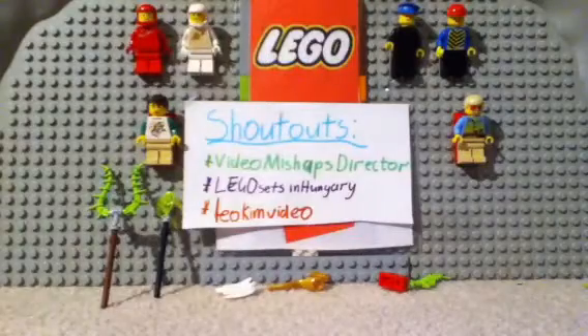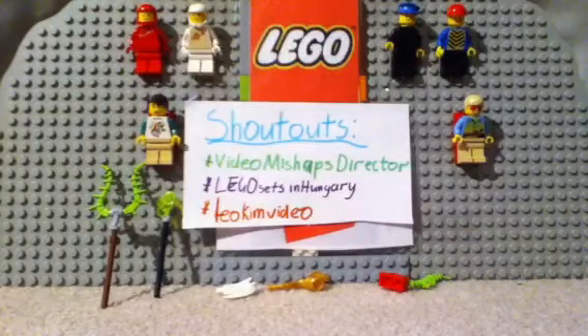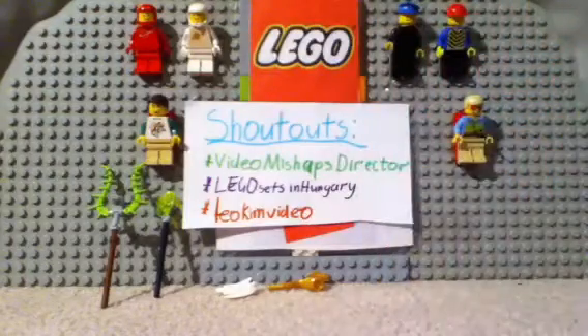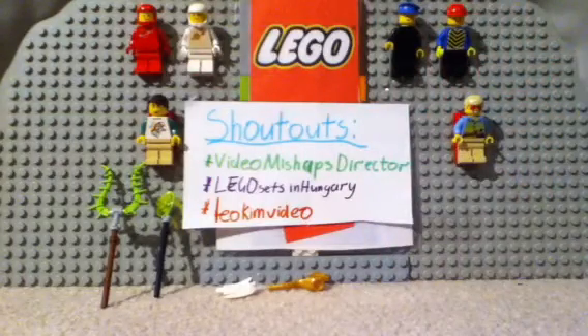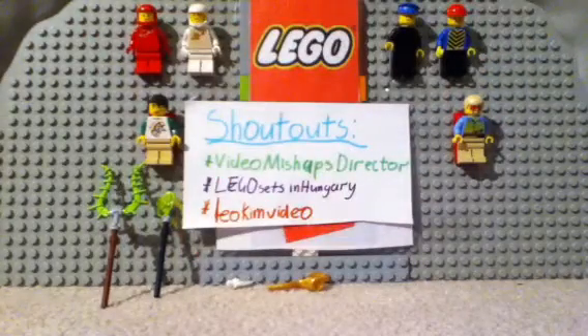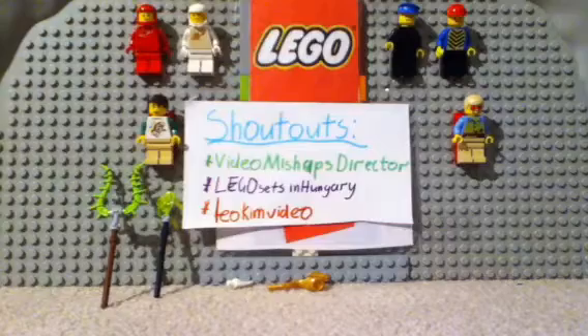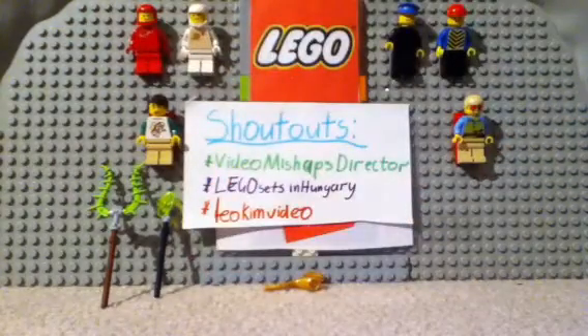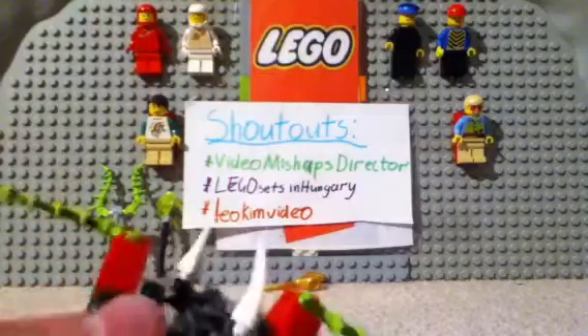I'll show you what Whip Attack looks like on a spinner. Okay, so this is what Whip Attack looks like on a spinner.